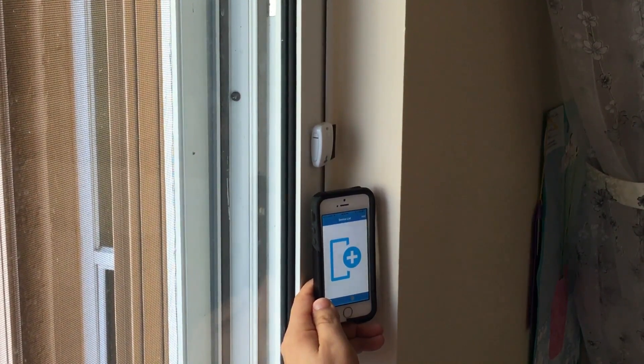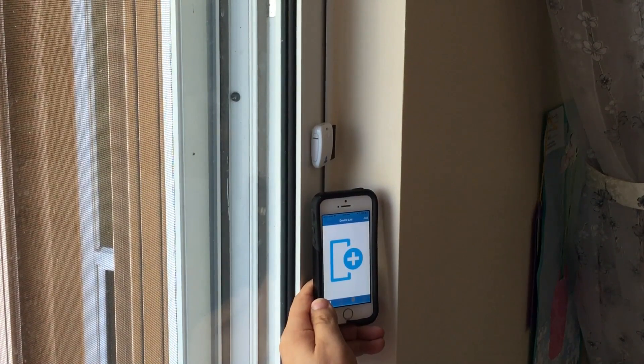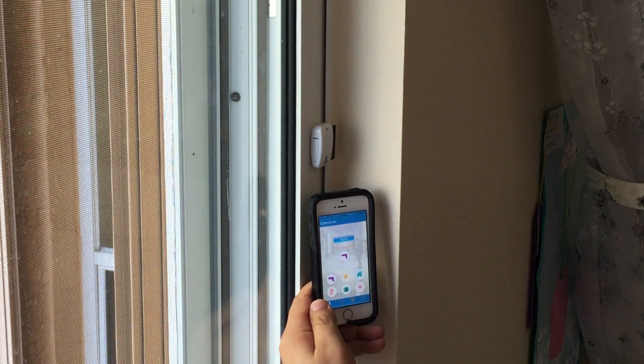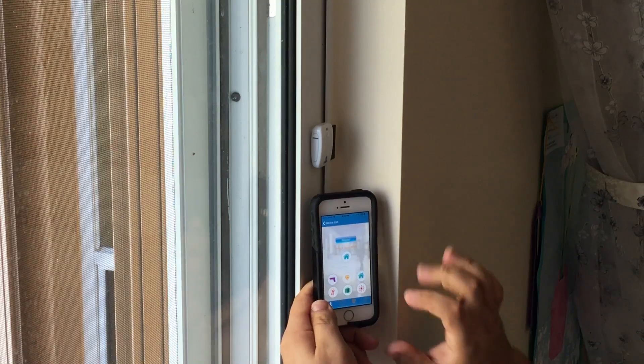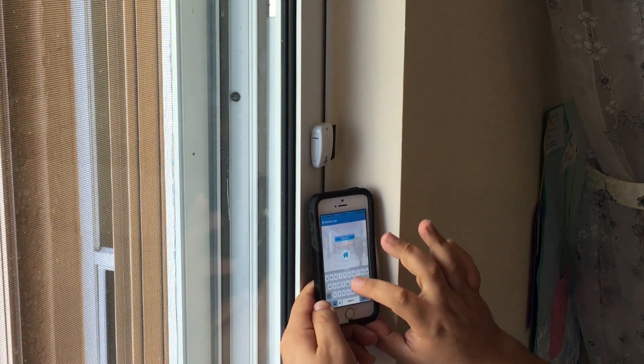Now that you've completed the installation of your UMS shield sensor, you're going to pair it to your app. Simply select add, select the home icon, and name this sensor. In this case, this is our sliding door.